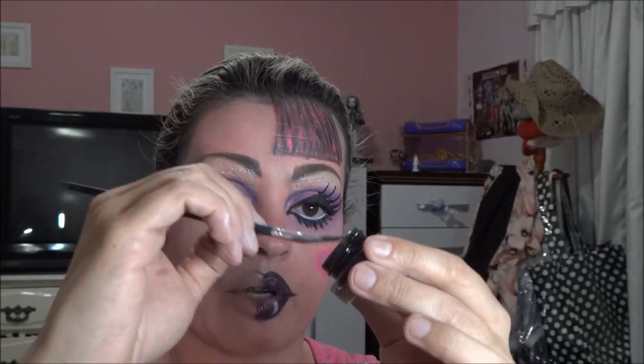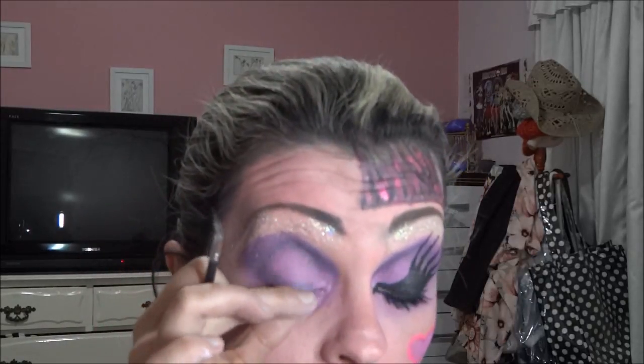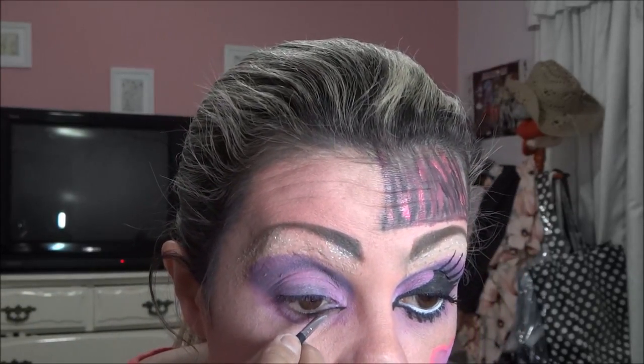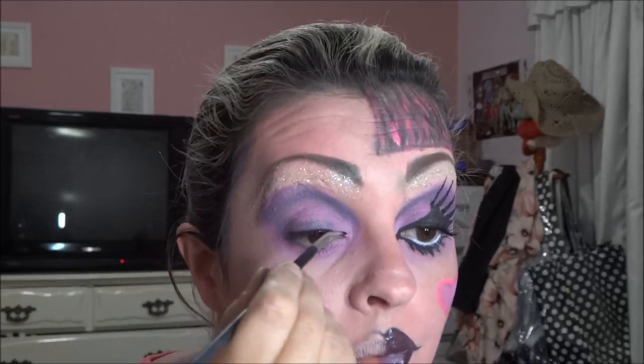Agora a gente vai fazer o trabalho com o delineador. Vou usar o delineador Black Track da MAC. É um dilema isso aí, né — MAC ou MAC? Eu vou delinear o meu olho fazendo um puxadinho aqui. Dessa vez eu não vou colar cílios embaixo — igual eu fiz da Laguna, eu coloquei cílios aqui embaixo. Eu não vou fazer isso; eu vou fazer os tracinhos com o próprio delineador.